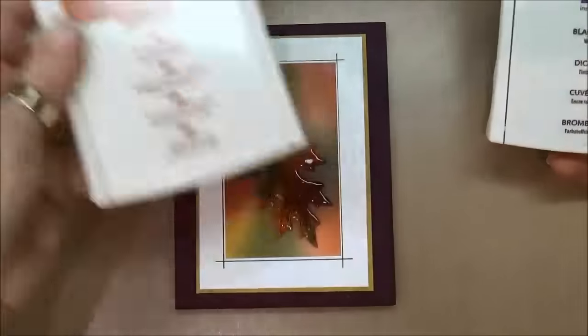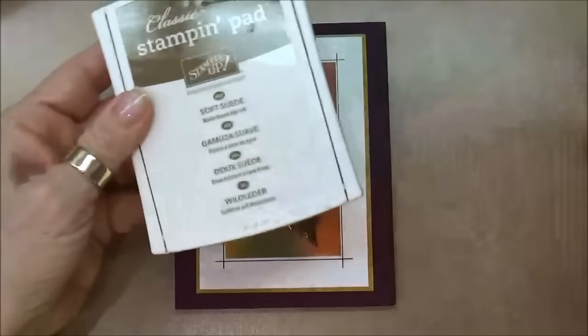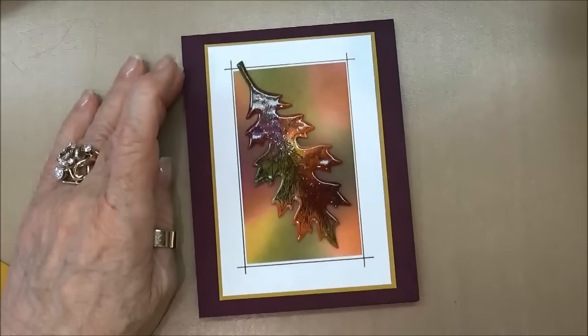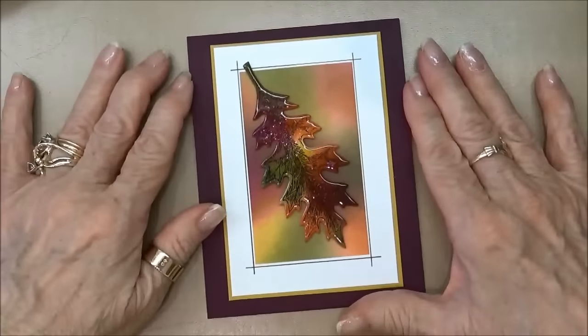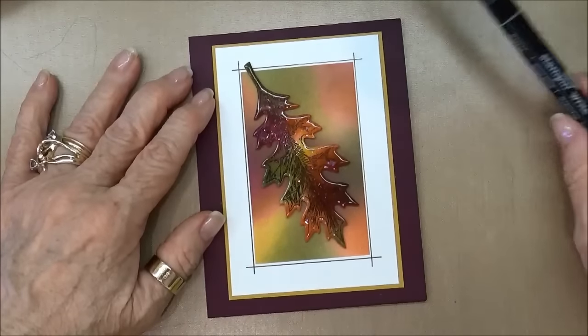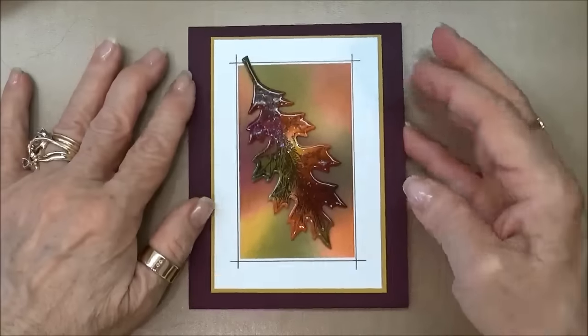I'm using several colors: Cajun Craze, Blackberry Bliss, Soft Suede, Delightful Dijon, and Always Artichoke. And then because I'm going to be embossing the top leaf, I'll be using a Versamark pad and some clear embossing powder. To get the lines I used a black Stampin' Write marker and my T-square. I'm using a variety of sponges.